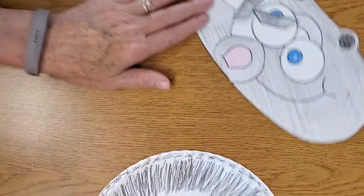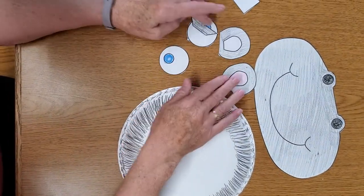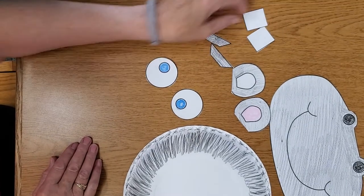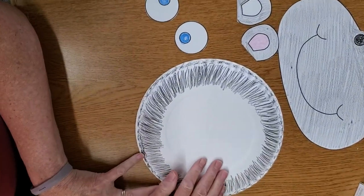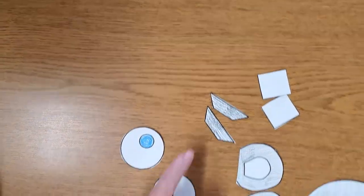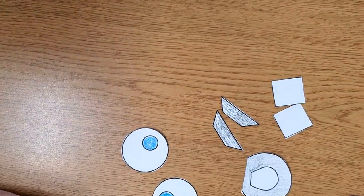Okay, so the craft we're gonna do — we're gonna make a hippopotamus. What you're gonna get is a paper plate and you'll get his snout, two ears, his eyes, two teeth, and eyebrows. Now, before you start, you're gonna have to color your paper plate, the snout, his ears, and eyebrows. I've started them because there's a lot of coloring.